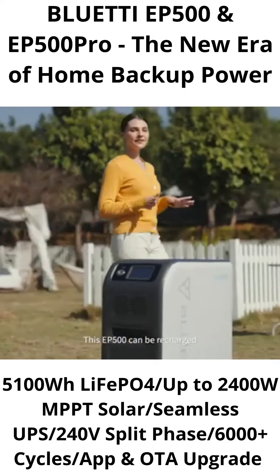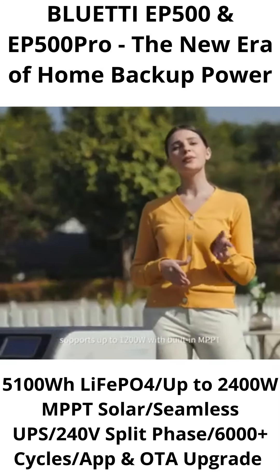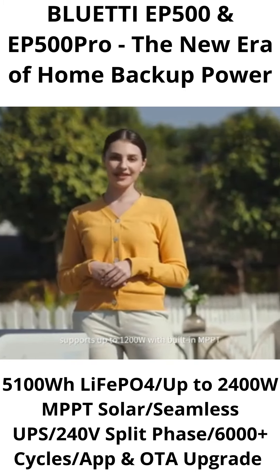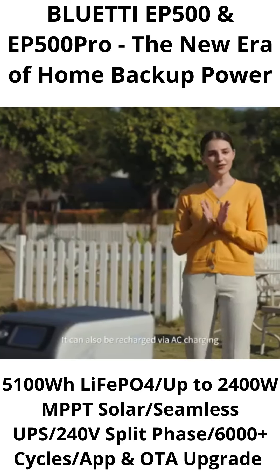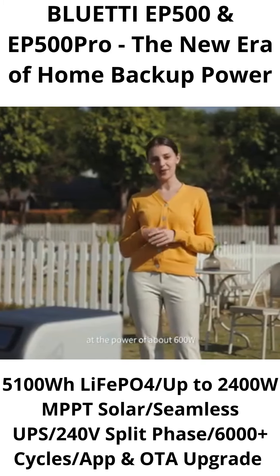This EP500 can be recharged with high-efficiency solar power, supporting up to 1,200 watts with built-in MPPT, and can be fully recharged in only 4.7 hours. It can also be recharged via AC charging at about 600 watts.